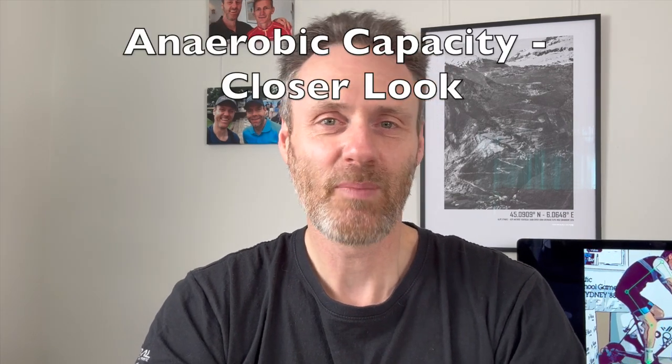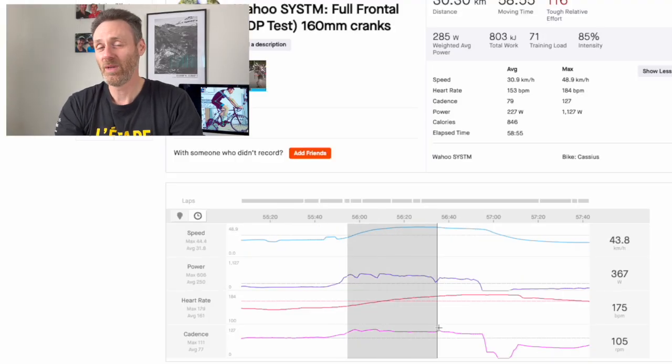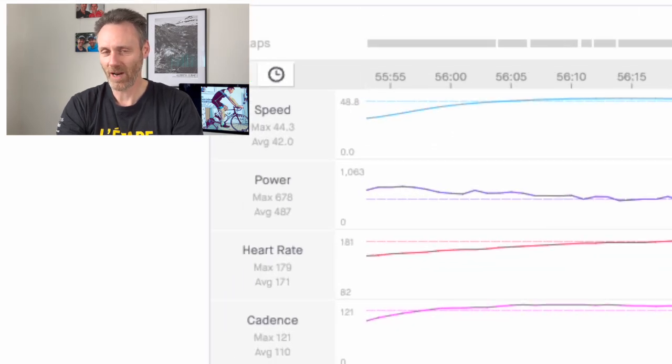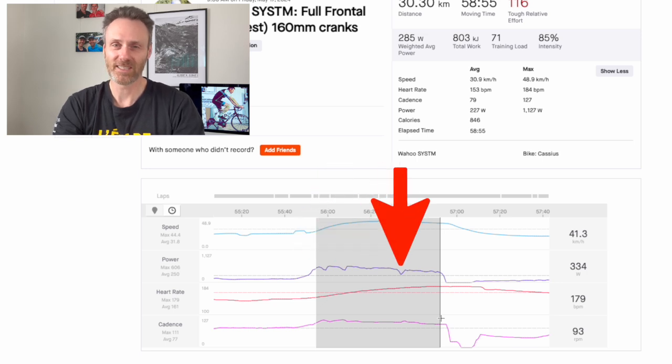The 60-second anaerobic capacity effort: this is the final element of the 4DP test, once you're fully trashed. It tests your ability over short, high-intensity efforts and also your ability to not give up. With the shorter cranks I had a max heart rate of 179 and an average of 169. With the longer cranks I had the same max heart rate of 179 but a higher average of 171. I should note that I really did not select my gearing well for the first test with the shorter cranks and had several gear changes during that 60 seconds, which is probably why my average heart rate and power output were lower. Without those gear changes, I suggest my result would have been significantly in favor of the shorter cranks.